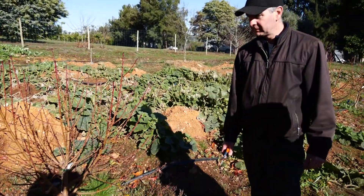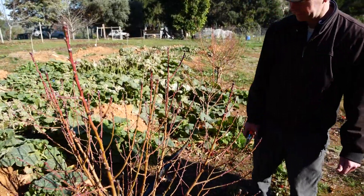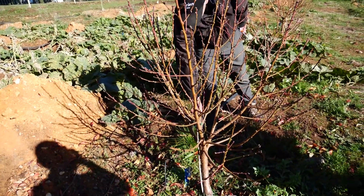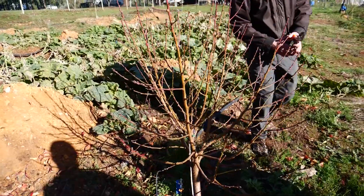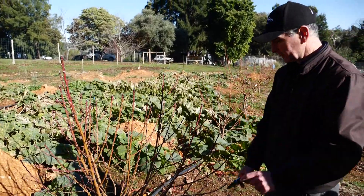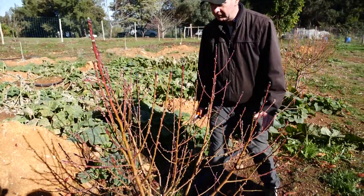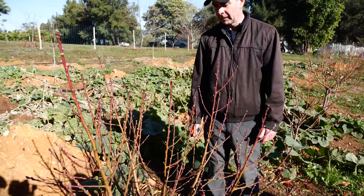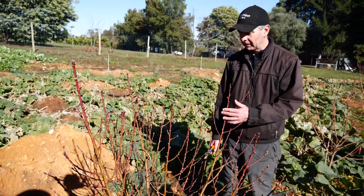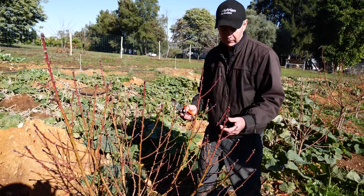Now we're looking at peaches and nectarines — both of them have the same eating habits. This is a nectarine tree; it doesn't tell us what type it is, but this is a good result for the first year. It was planted as quite a thin little stick. For your backyard — or even commercially — we're looking at probably three or four main limbs coming up like this, and we can keep the tree quite small.